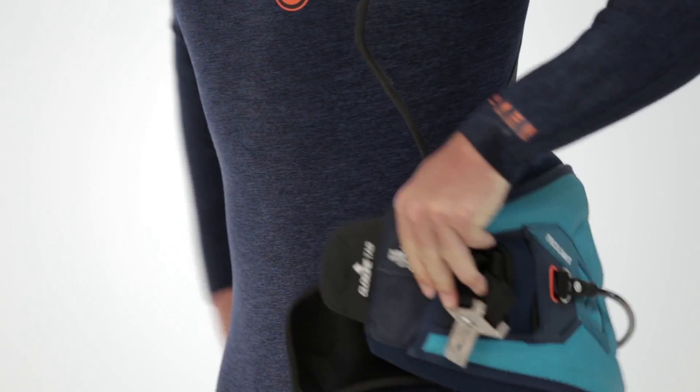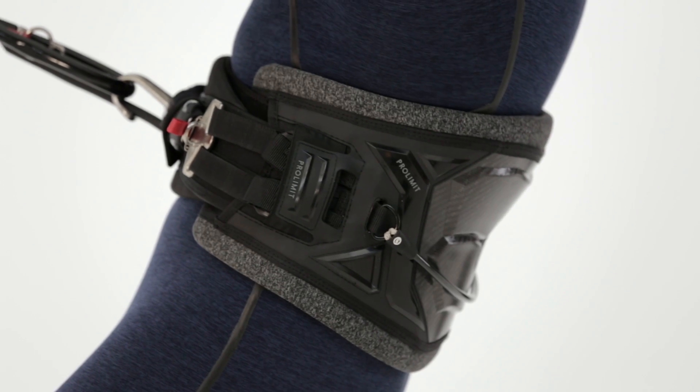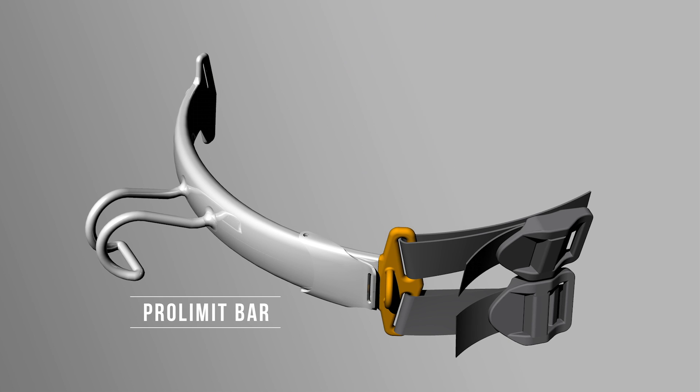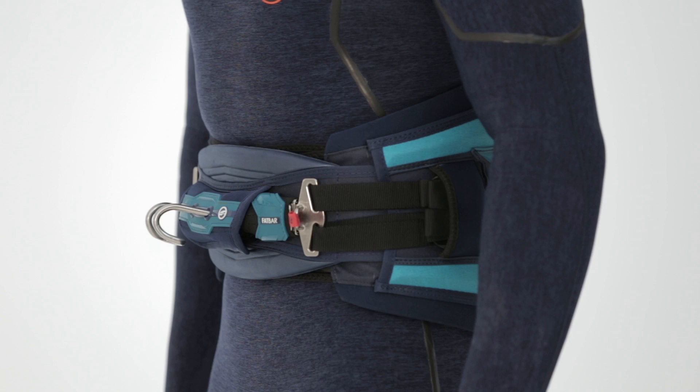It does this without the need to loosen and then readjust the webbing straps. The Pin Release Spreader Bar has no articulation between the bar and the insert. It allows the straps on both sides to counter bar rotation into the chest. This is all achieved with no bulky external hardware or fragile spring parts.